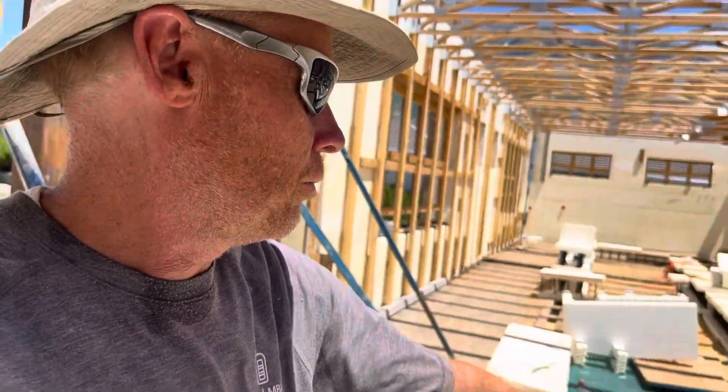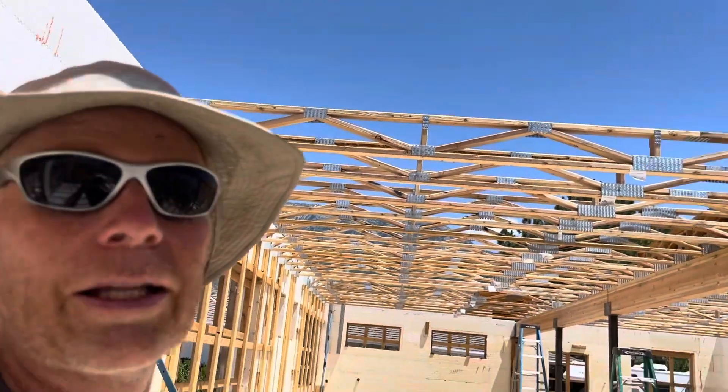I've got one set of open web floor trusses down above my crawl space, which is technically six foot two. And then the basement level right there — or you could call it the first level. And then the second level. So let's go ahead and start with some of the lessons learned.